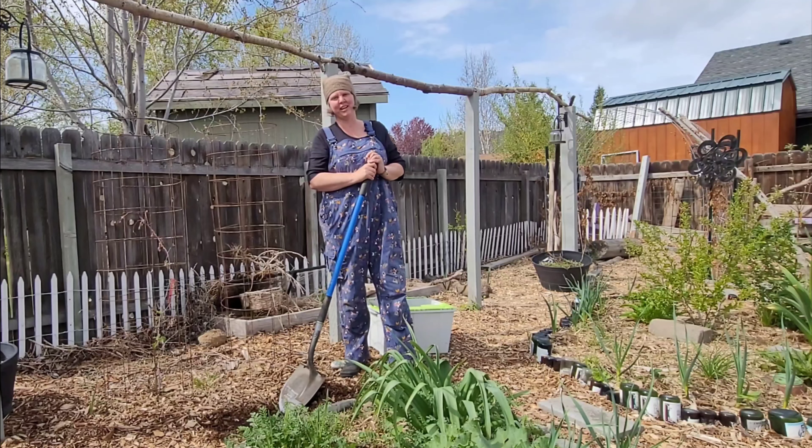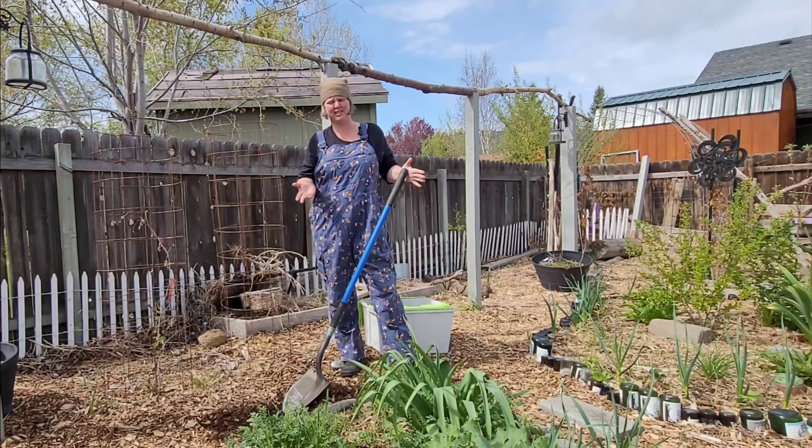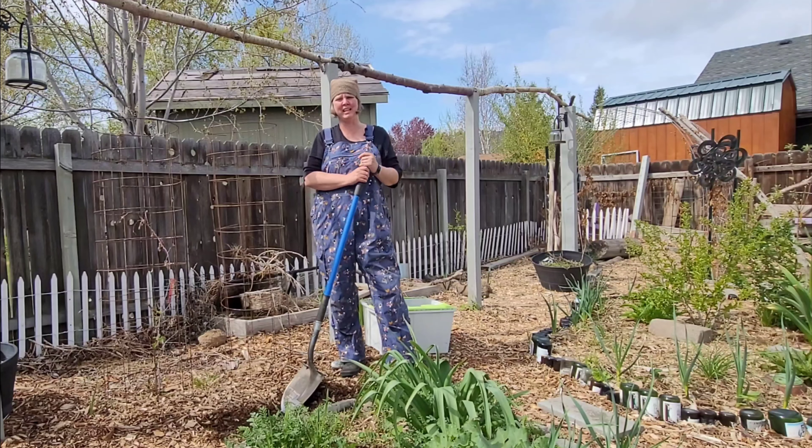Welcome to Green Lady Permaculture. My name is Sarah and today I'm going to show you what I do with the occasional kit that passes without me needing something for it.